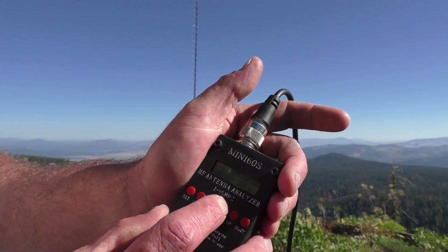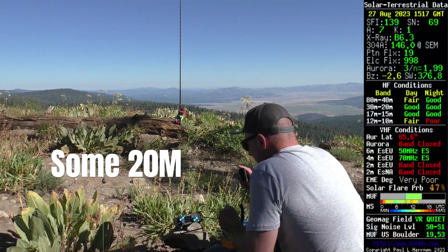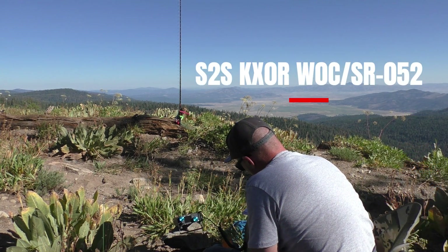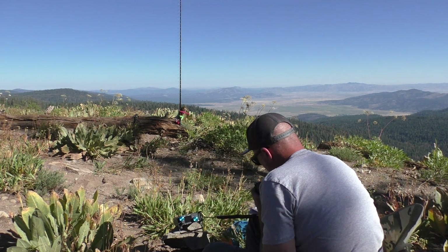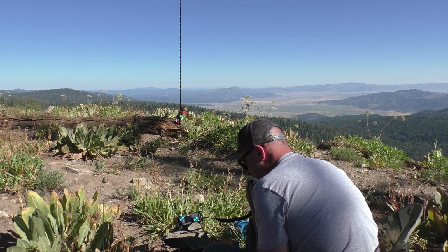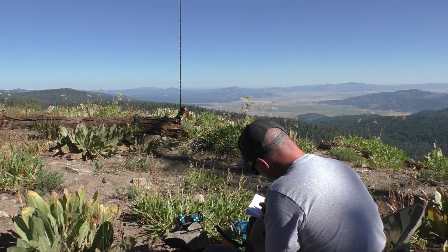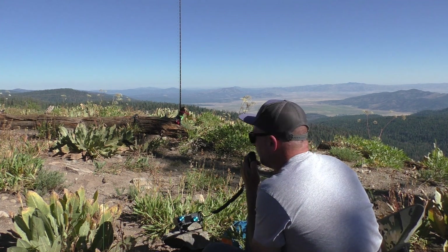Summit to summit, summit to summit, please. This is Demo X-Ray Zero Romeo. Summit to summit. Whiskey Zero Mike November Alpha. Okay, there were a couple. First for the summit to summit, please. This is Kilowatt Zero Mike. Off to zero, summit to summit. Whiskey Zero Mike November Alpha — that's a familiar call.